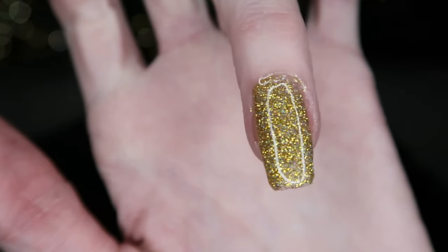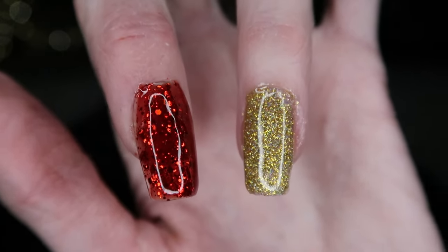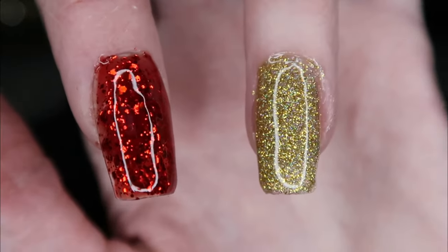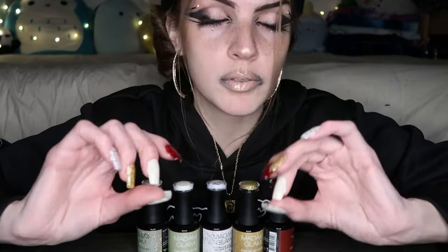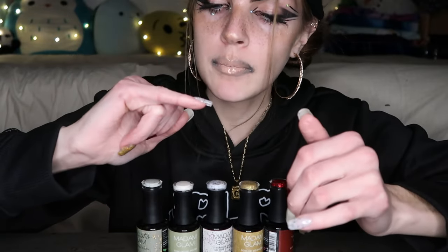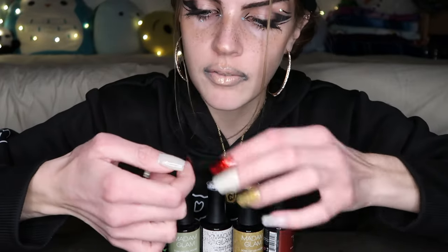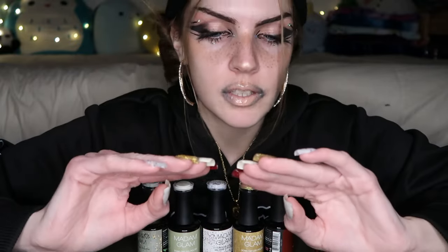Before we say anything else, just look how beautiful that gold is — and the red too! Those are just perfect for Christmas, they're so beautiful. And honestly not even just for Christmas, I love these so much. I love the simplicity of this sage green color, I'm definitely going to be using that a lot. The tortoise one looks like wrapping paper, it looks like Easter eggs — same with this one. I just love the speckles, and there's little gold flakes in this one as well.